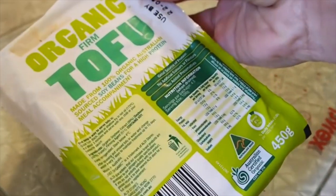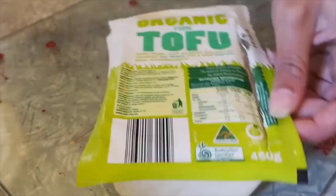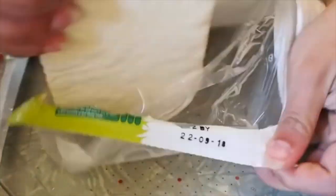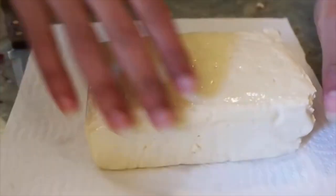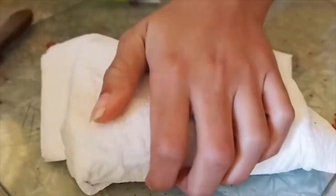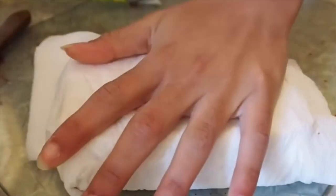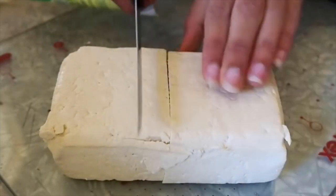For our next recipe — lunch — I made spicy Asian noodles. I love adding tofu because it's high in protein, and when you marinate tofu well it really absorbs the flavors of whatever sauces and spices you use. I always use firm tofu and make sure to press it and get all the water out. You can use a tofu press if you have one, or press it for longer.